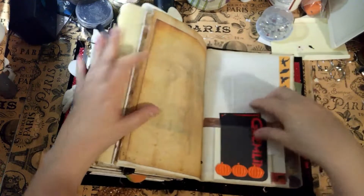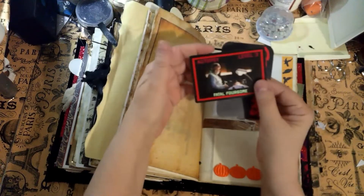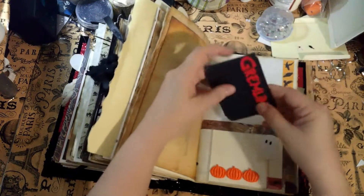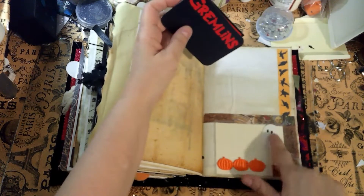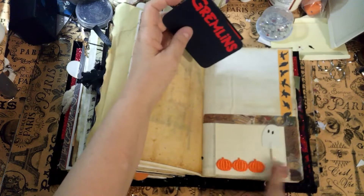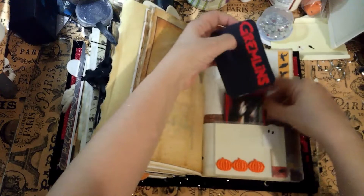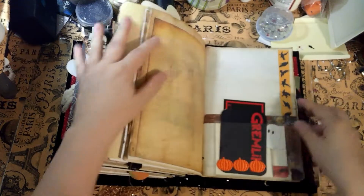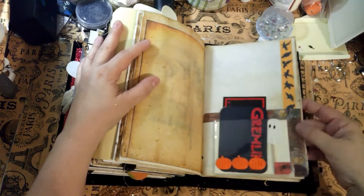Here are a couple of pockets — an autopsy label card and a gremlin card. You can write on the back of that. This is a little ghost toothpick with a little spider — I thought he was cute so I glued him in there. This is some pumpkin trim and two pockets here. There's some bird and raven washi tape on the side.